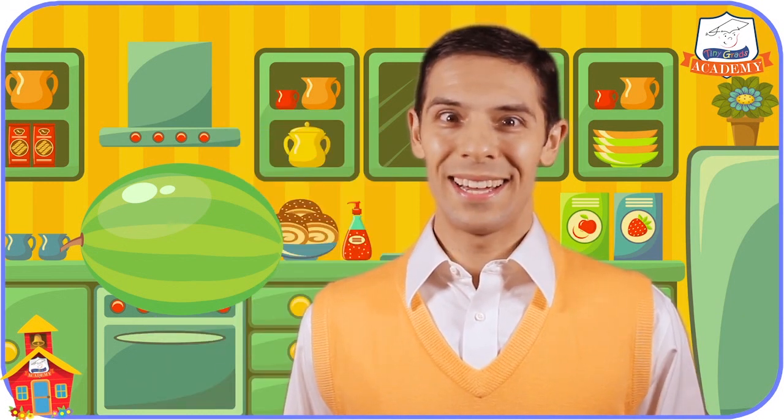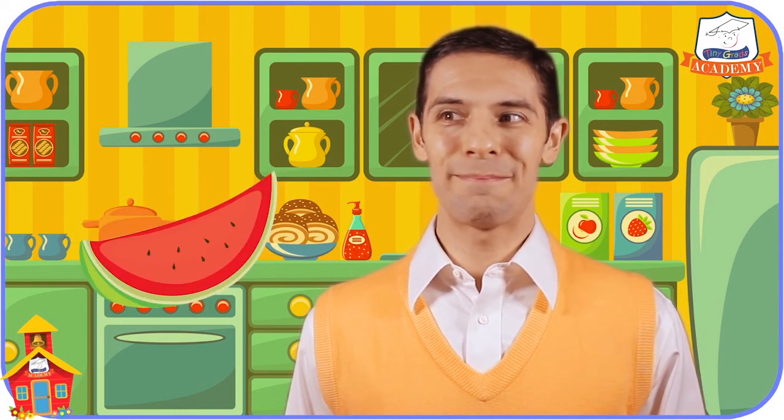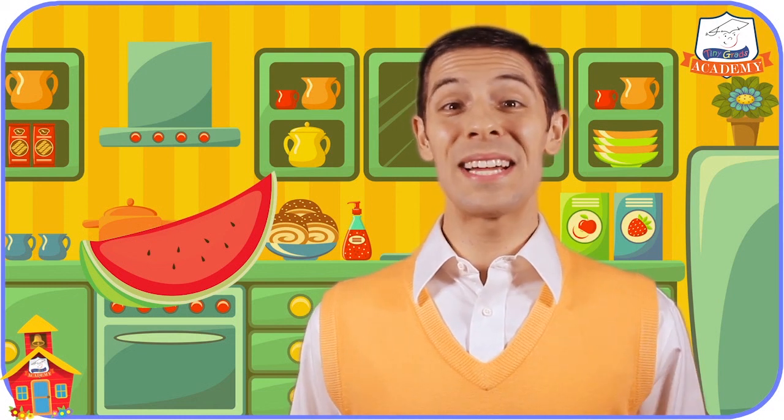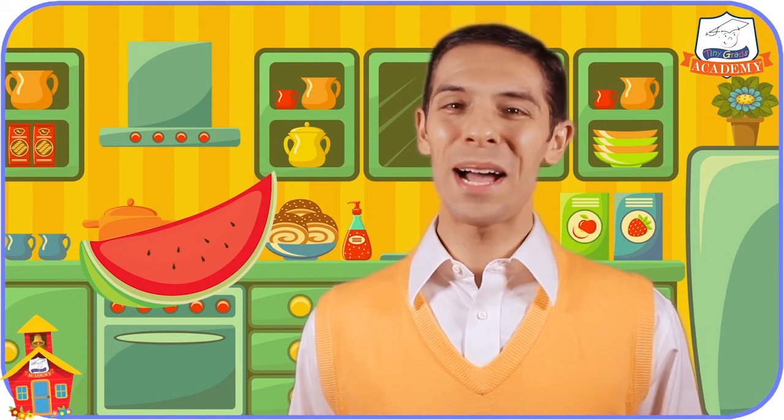But there's one thing the ruler or the scale can't tell me, and that's how it tastes. And there's only one way to find that out. But I better wait until after the lesson. So thanks for stopping by Tiny Grads Academy on tinygrads.com, the fun and safe learning place. Bye-bye.